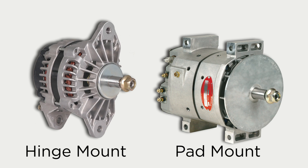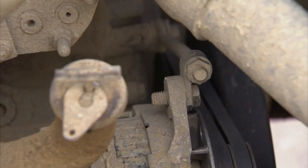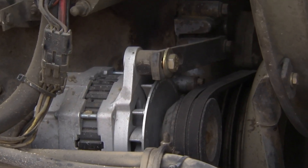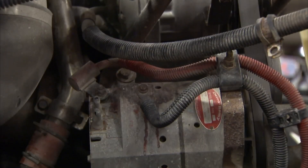The hinge mount has two mounting feet and one adjusting ear. You'll generally see the hinge mount used on older vehicles. Hinge mounts can use either a short hinge or a long hinge. If you have an adjustable slide bracket mount, then either size can be used, and you don't need to modify the mount in any way.